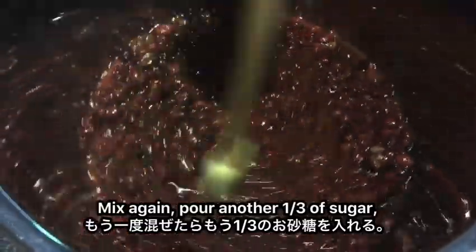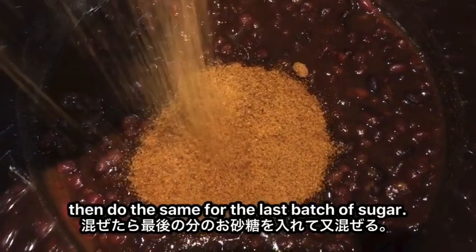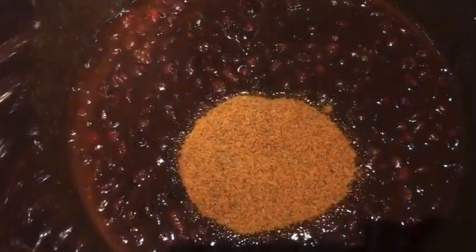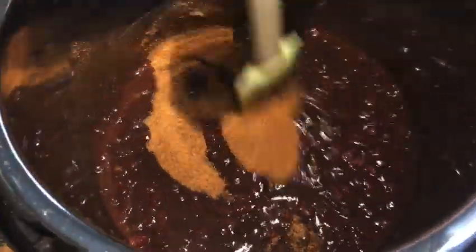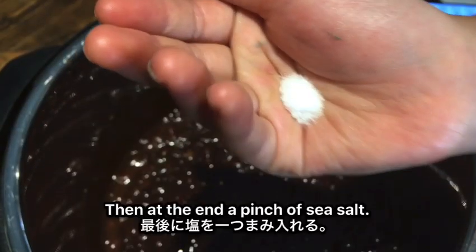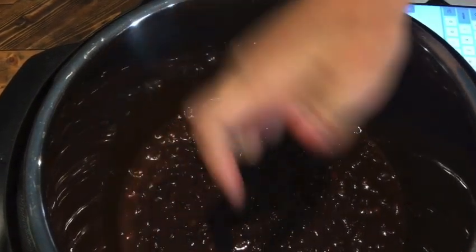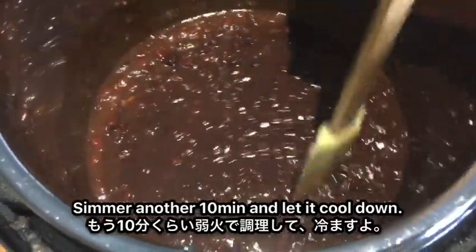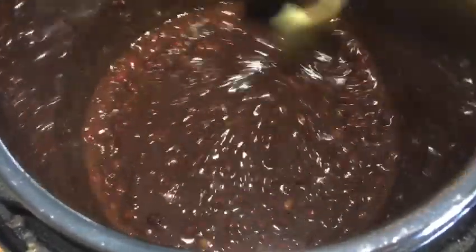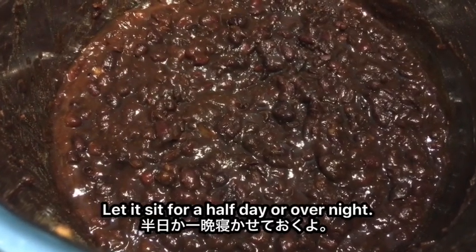Then you can pour in one third of sugar and mix. Pour another third of sugar, then do the same for the last batch of sugar. At the end, add a pinch of sea salt, simmer another 10 minutes, let it cool down, and let it sit for half a day or overnight.